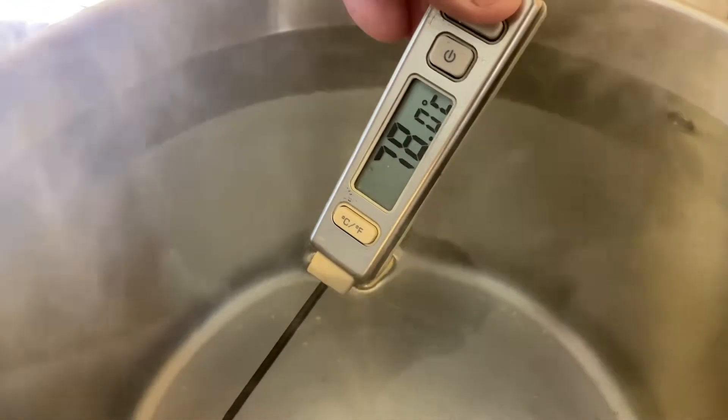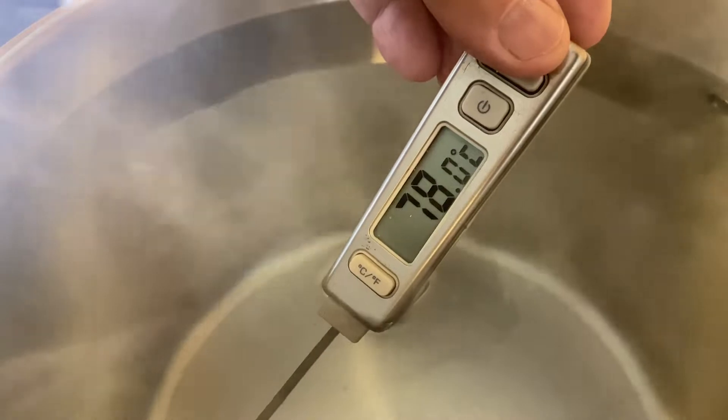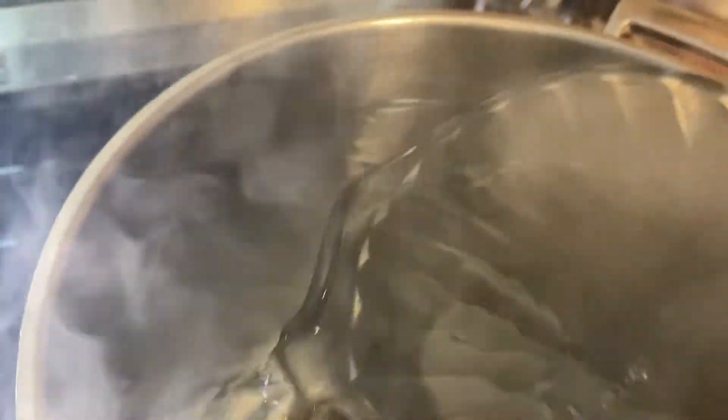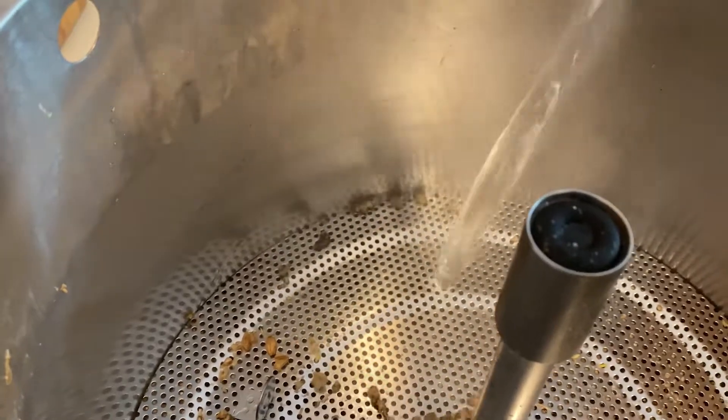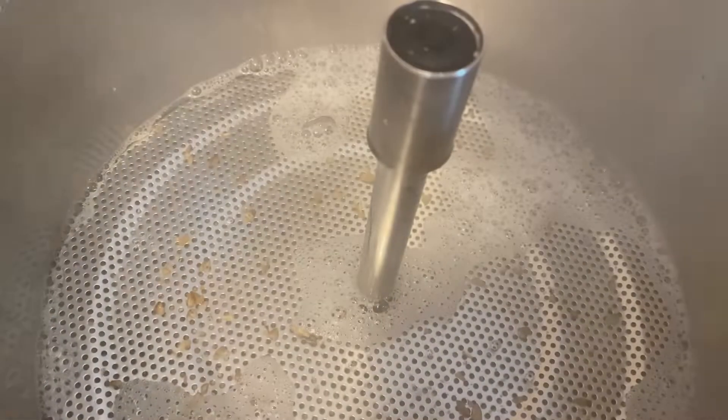Heat up 16 litres of water to 77 degrees for sparging — one jug at a time, nice and hot, making sure we get every bit of sugar out of those grains. Want this to be as beer as possible.